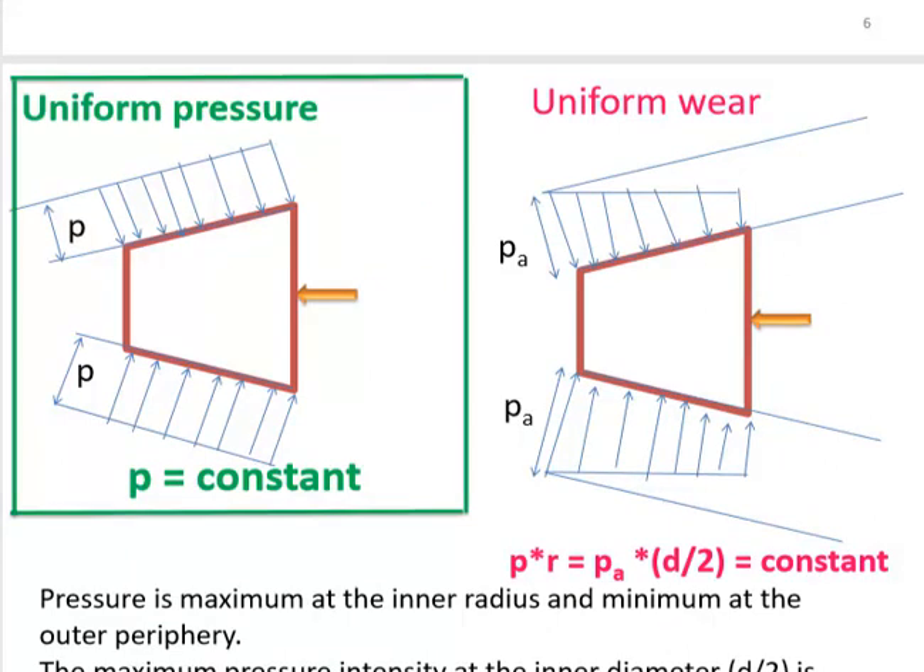There are two ways to solve this problem: uniform pressure theory and uniform wear theory. In the figure, the male cone is subjected to a uniformly distributed load with pressure intensity called p. In uniform pressure theory, the normal pressure intensity p is always constant.